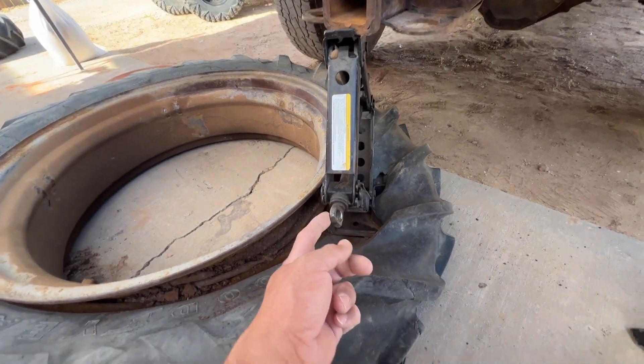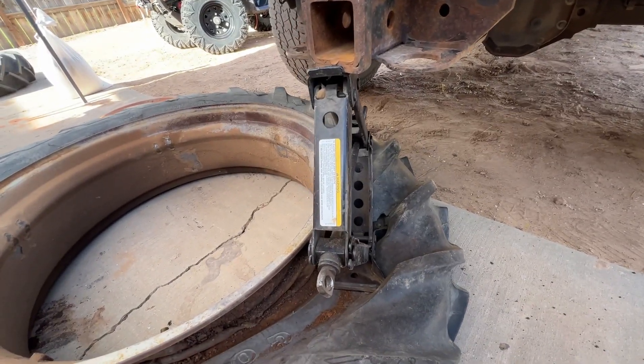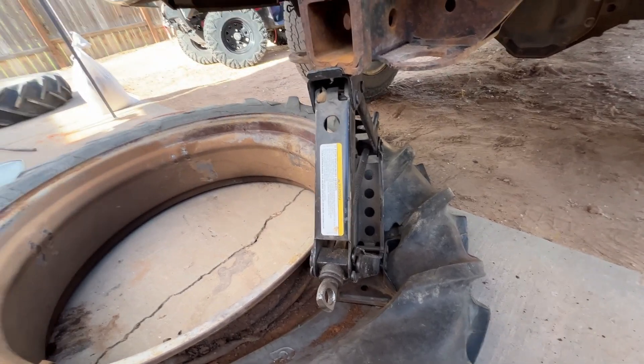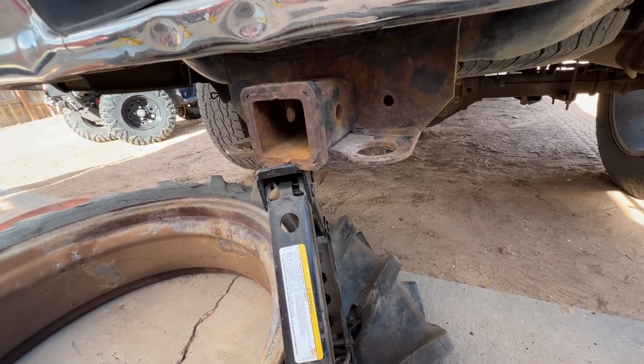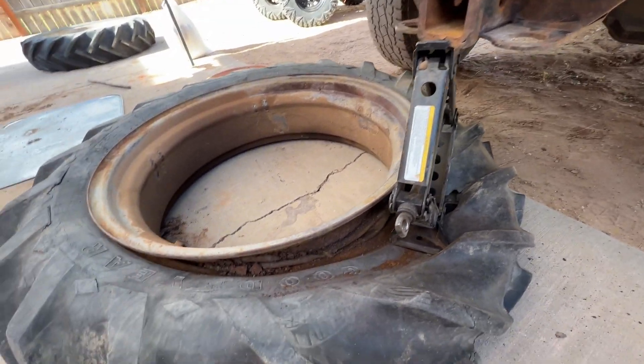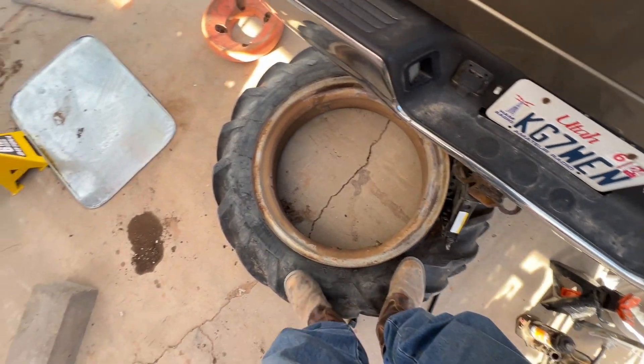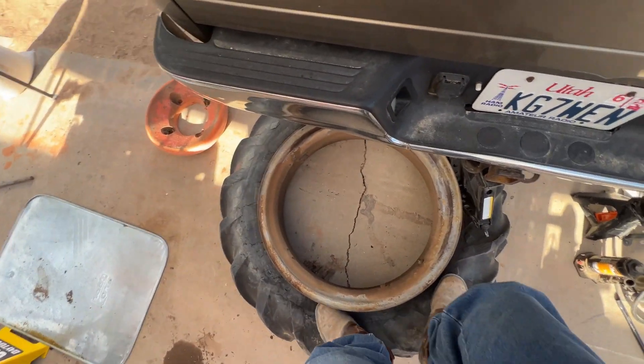I just crank on this and it pushes down on the bead, breaking it loose. I have it right underneath the hitch, and once it's broken, I just put my weight on it and go around like that.